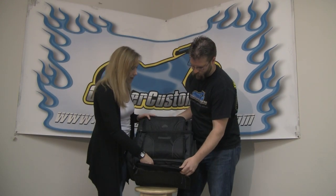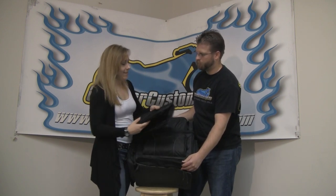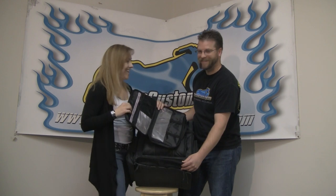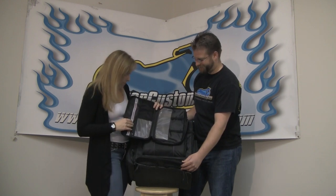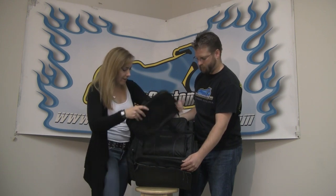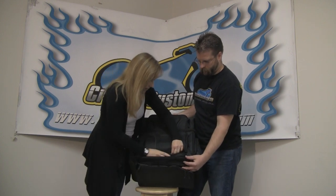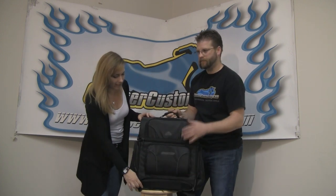One thing I really like is that with a large bag crammed full of stuff, it's really difficult to find your more important things — like your cosmetics. So if you have your maps, spare cash, or whatever else you need to get to quickly, you can stash it in this small bag, which conveniently packs right in the bottom so you can access it quickly and easily without digging through everything else.